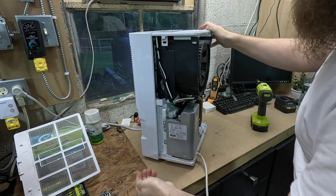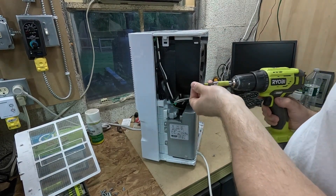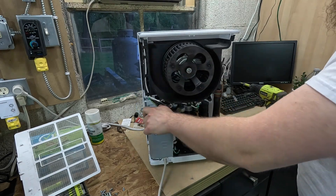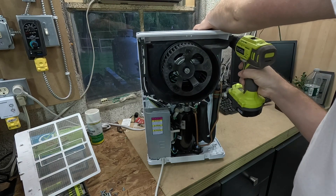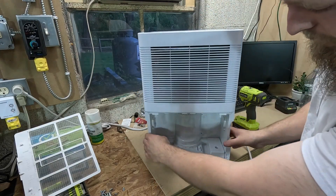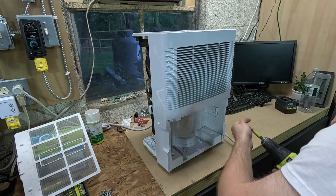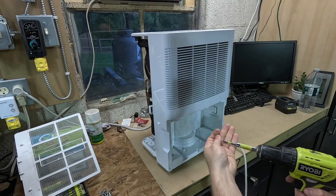For whatever it's worth, these GE dehumidifiers don't seem to be built too poorly. The screws are all the same size, and that disassembly process was pretty painless. Now granted, the coil is probably going to leak and it'll lose its charge within a couple of years, but design-wise I don't have too many complaints — that was pretty reasonable. It's kind of a shame that these don't last, because when they're working they work relatively well, but they so consistently don't last.